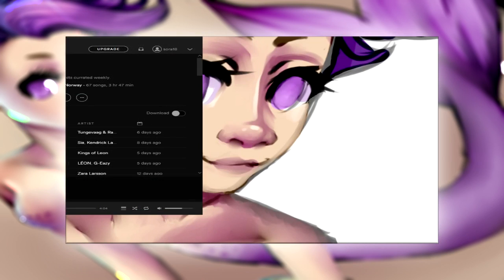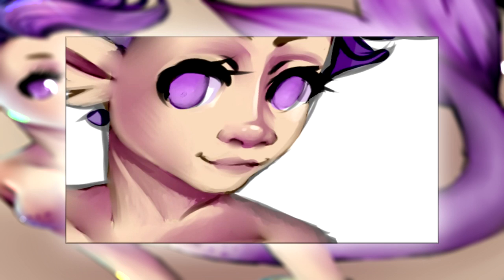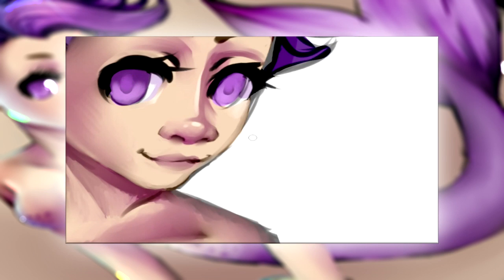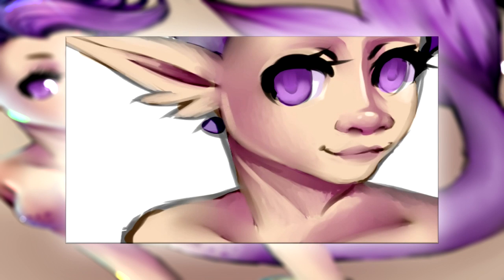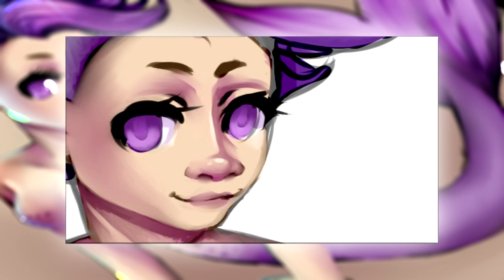I'm also fixing the Spotify music. I'm really proud of how the eyes turned out. I had to erase a little bit around the eyelashes because I wasn't really happy with them, but now I'm going back in and blurring a little bit more, making things smoother.